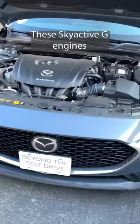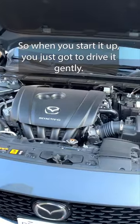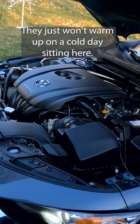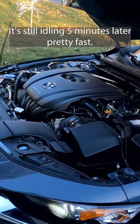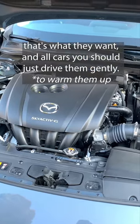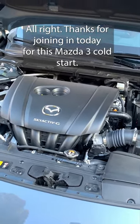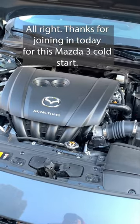Yeah, these Skyactiv-G engines, they just want to be driven. So when you start it up, you just got to drive it gently. They just won't warm up on a cold day sitting here. It's still idling five minutes later pretty fast. So once you get driving them, that's what they want. In all cars, you should just drive them gently. All right, thanks for joining in today for this Mazda 3 cold start.